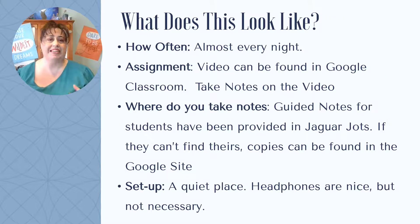So what is your student going to need in order to do that? Well, first they're going to have homework still almost every night — it's just going to be watching the video and taking notes. How do they find it? They're going to go to Google Classroom and they'll have their assignment right there: the link for the video. Then they take notes in their Jaguar Jots, which they should have picked up when they were picking up their textbook and workbook. If they've lost it, they should be able to go to the Google site and find a copy of it there.